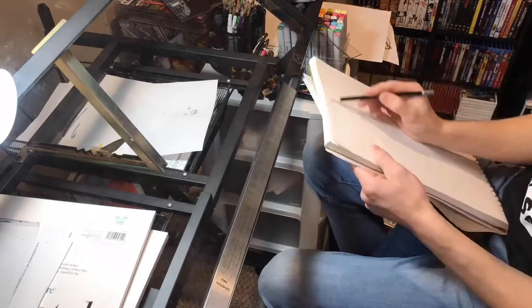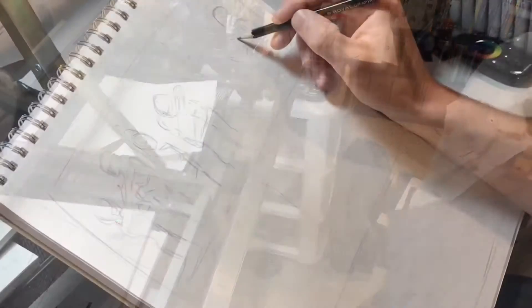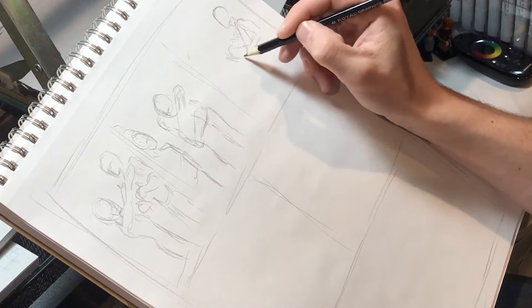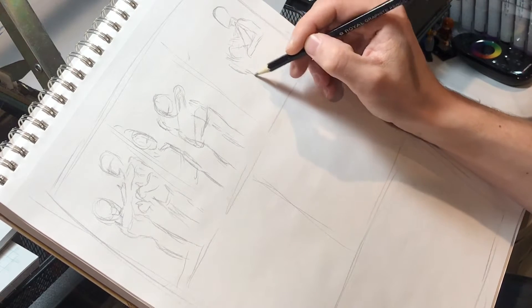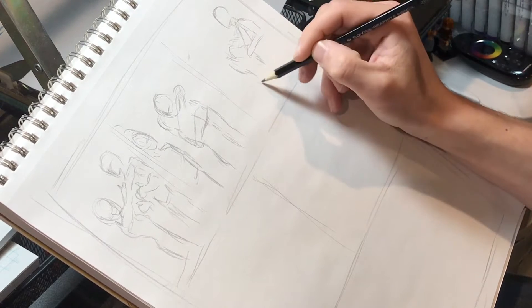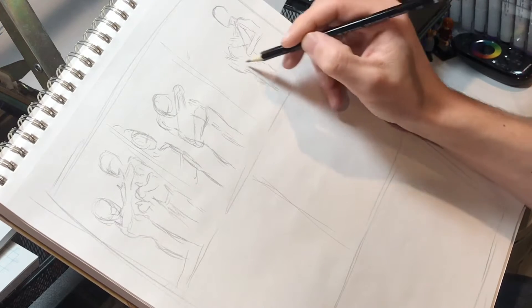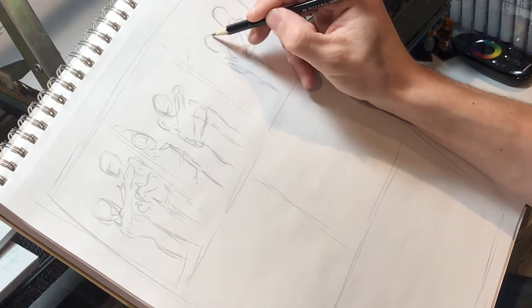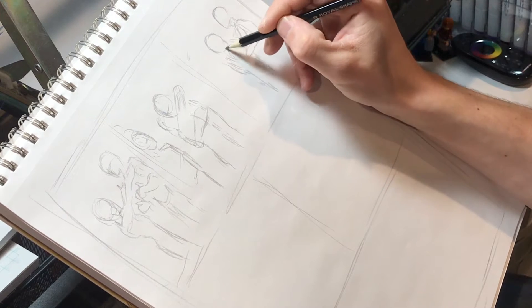The first step I take in creating a comic is I take some sketch paper and sketch out what each page will look like — how each panel will fit and what each panel holds. I have to think about where dialogue is going to fit and all that.